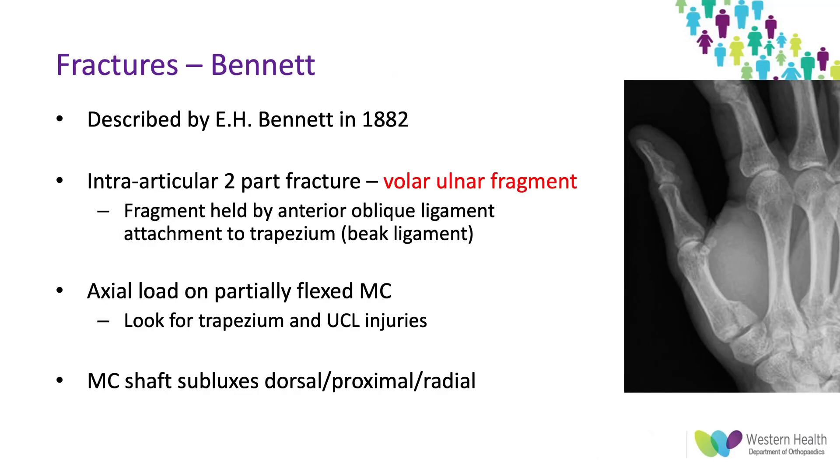The Bennett fracture was originally described by E.H. Bennett in 1882. It specifies a specific intra-articular two-part fracture where you get a volar ulnar fragment, as can be seen in this image on the right hand side. This fragment is still attached to the anterior oblique ligament, previously called the beak ligament, which also attaches onto the trapezium.